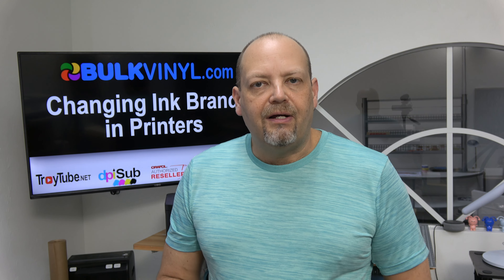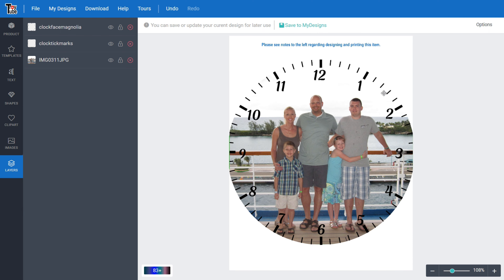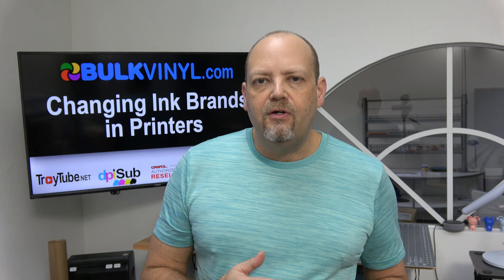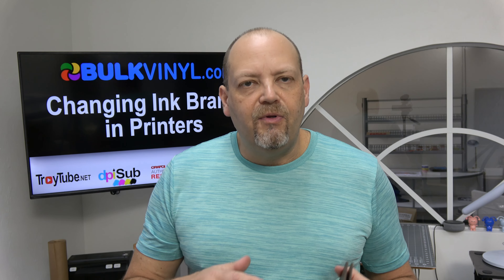A few weeks ago I posted a photo of some sublimation clocks that I made for Mother's Day gifts. They turned out beautiful, very happy with them — they made wonderful gifts and the color was great. You can buy those sublimation clocks on our website at bulkvinyl.com. I used the TroyTube Designer templates to build the clocks and put images on there. It's one of our best-selling items. There's also a whole video on my channel on how to make that sublimation clock.